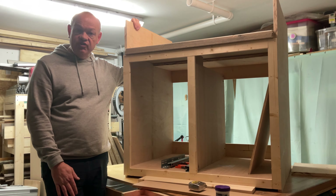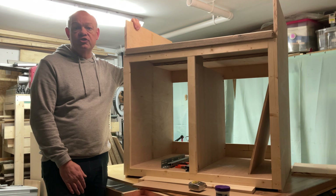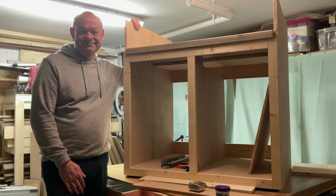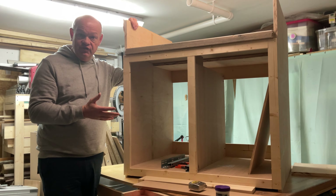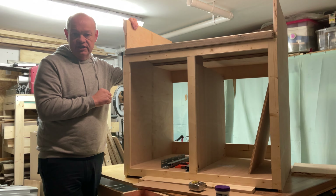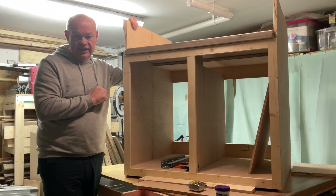Hello fellow woodworkers, welcome to this week's edition of the Garage Workshop and the second video in my Mitre Saw Station series. In this week's video we're going to be finishing the Mitre Saw Station that I started a couple of weeks back. I've got some very specific things that I want to get through today.